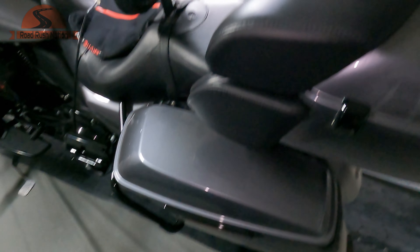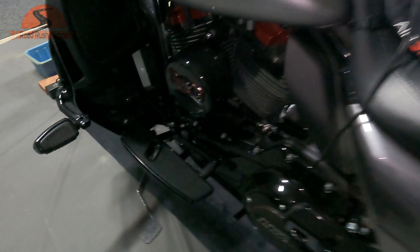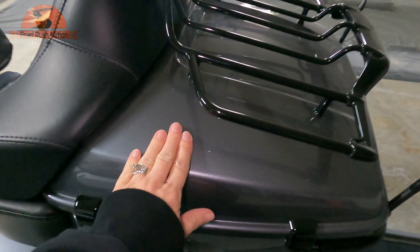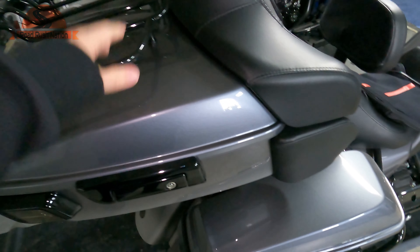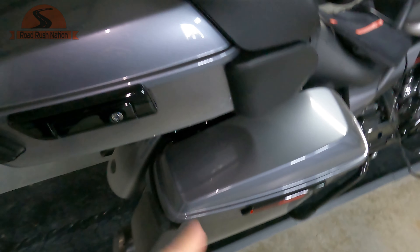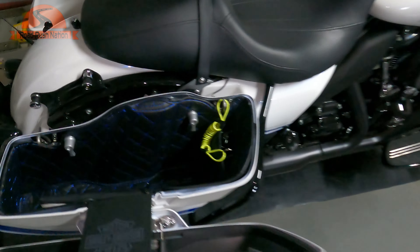Back to Aaron — he saw mine and goes, 'Those are great.' So I got him his for Christmas. He wanted red because he's got the red highlights from his CVO. They even make them for the trunk. He hasn't put his on yet, but check them out from HogWorks. They will work on your saddlebags, they come in multiple different colors, so more than likely you'll find something that will match your bike.